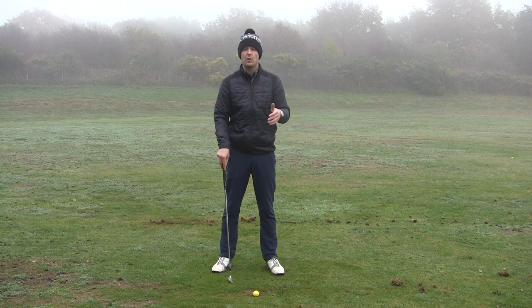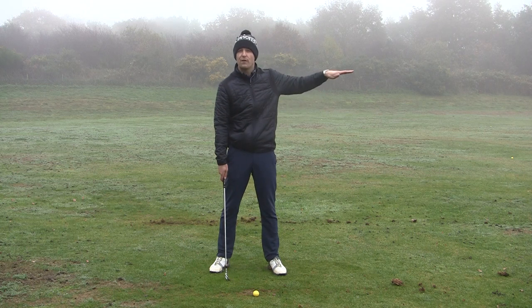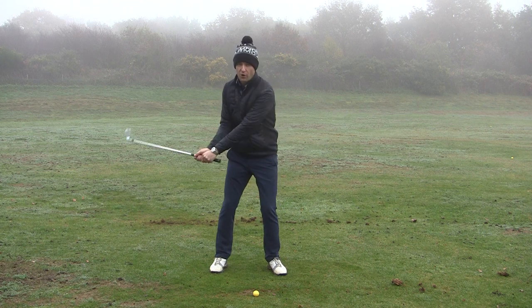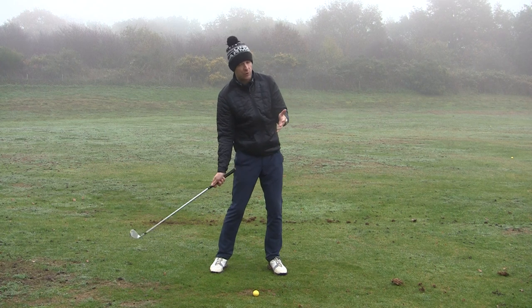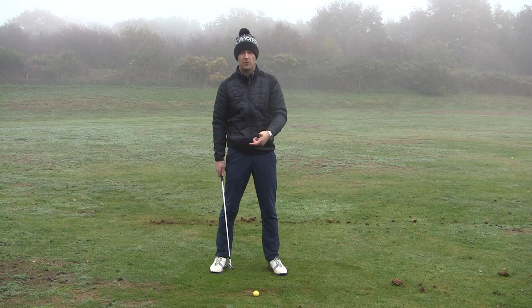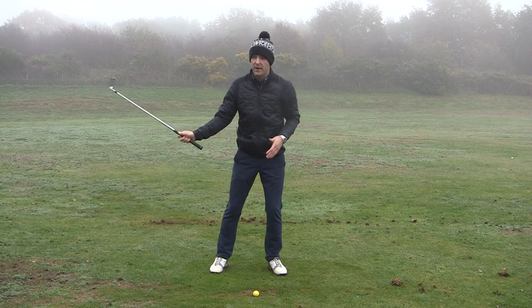This can be confusing for some people who are hitting the ball very low, because it's counterintuitive. If you're hitting the ball very low along the ground, sometimes people try to lift the ball up in the air to get more elevation. That is one aspect that helps you catch the ground behind the golf ball because you're almost scooping it — a loss of power and contact. Remember, it's counterintuitive, but the ball goes up in the air because we actually swing down.